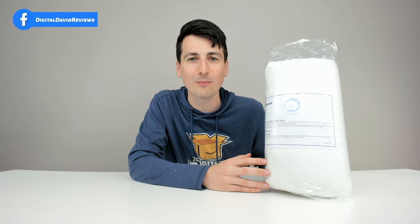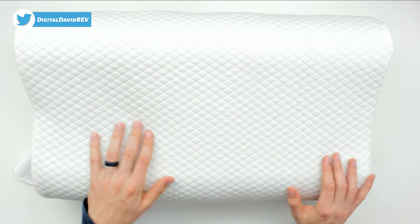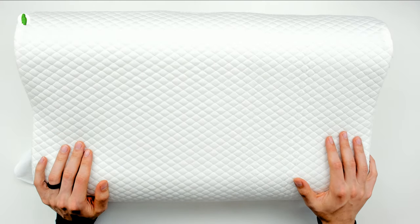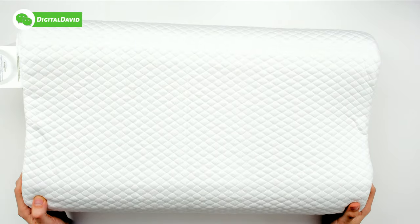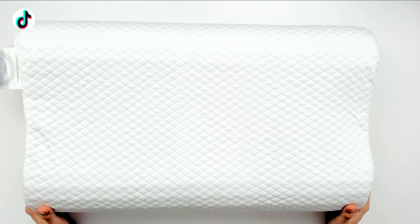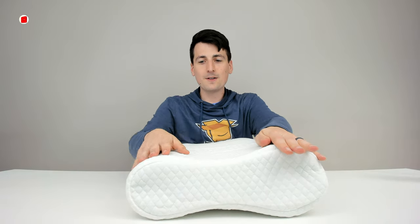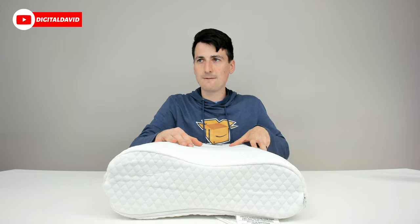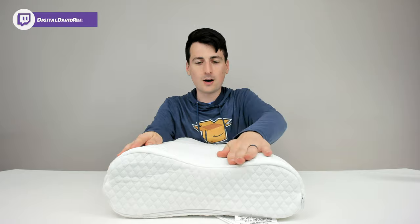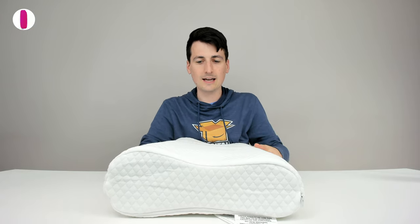Let's open it out of the bag and see it in its full form. Here's the fully expanded pillow — it took less than an hour to expand from that compressed plastic bag. We can flip it over and it looks identical on the other side. From this angle you can clearly see the differences in height on each side, and you can get a feel for the contours and shape of the pillow.